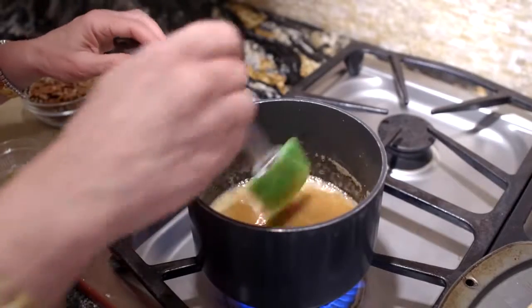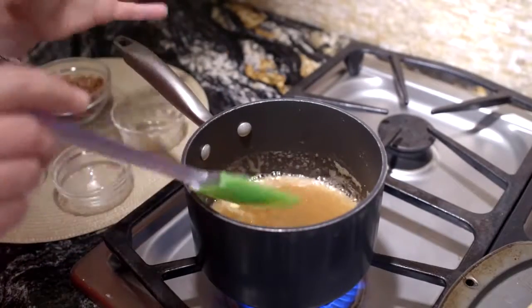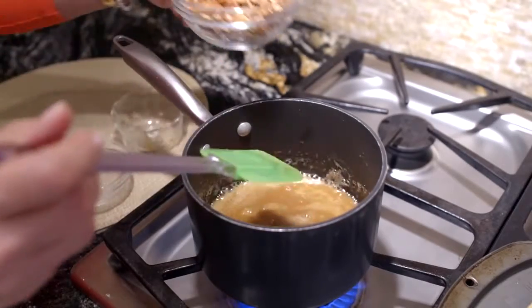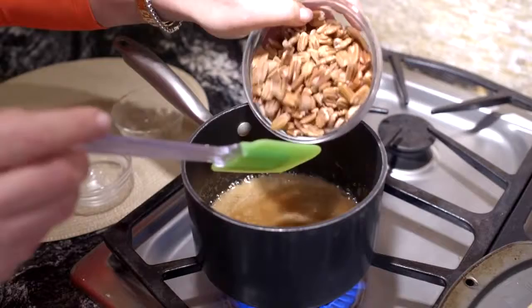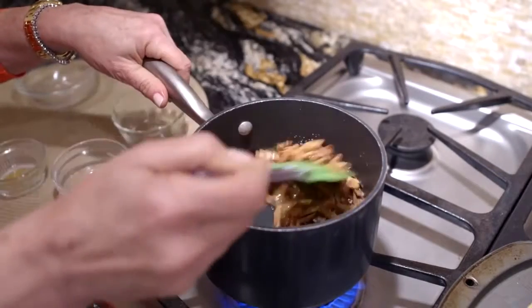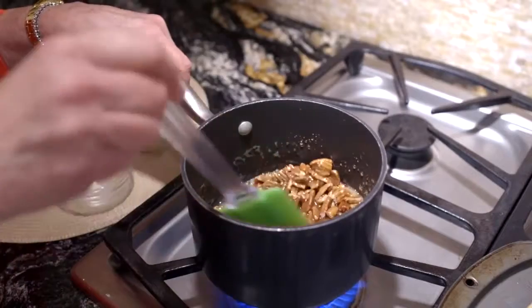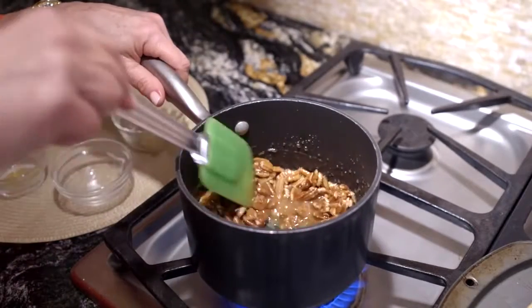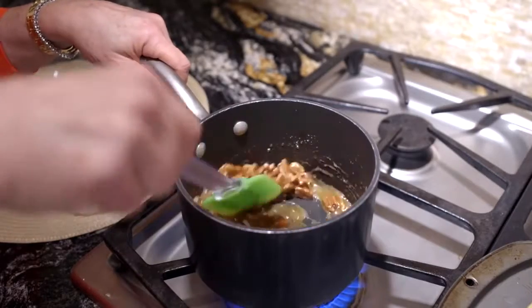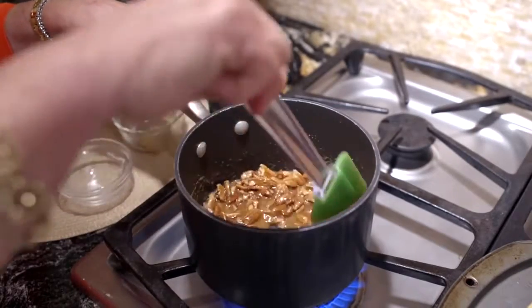Okay, everything's just about done. Our butter's melted, all our sugar's dissolved, and it's coming to a hard boil. Now we're just going to add pecans — you want to use pecan halves because this makes a pretty topping — and we're just going to stir it until all the pecans are coated well. Now we're ready to put it on our pumpkin pie and turn it into a homemade pie.